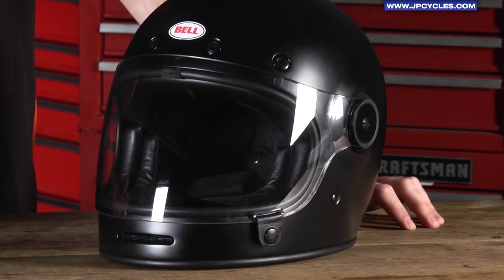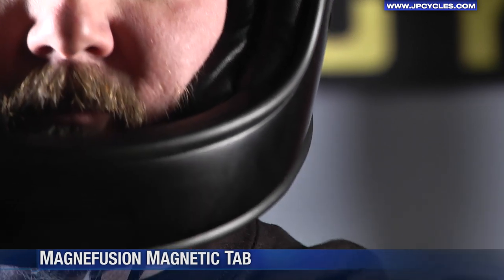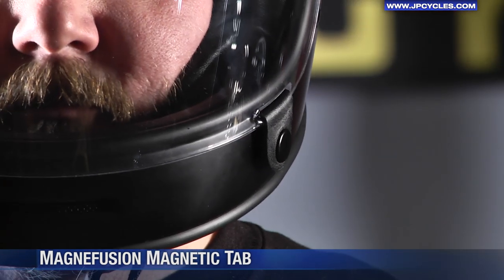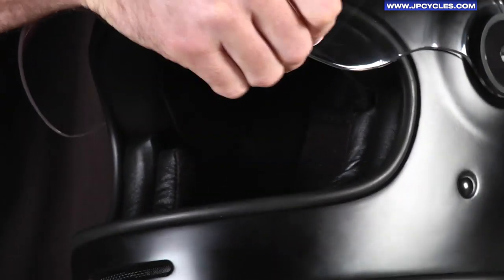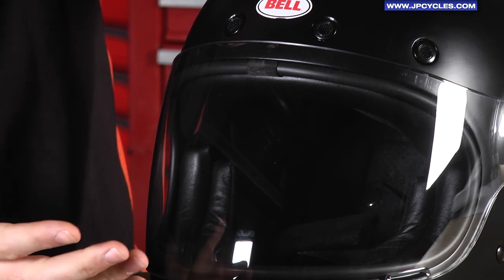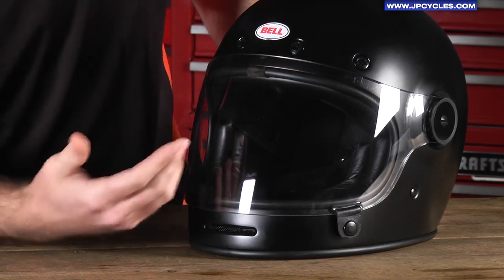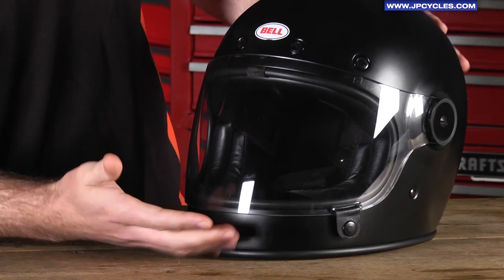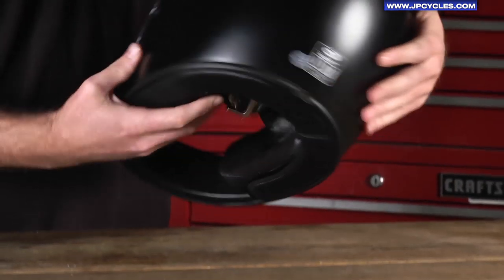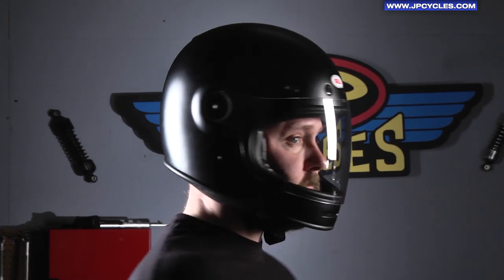Going around the outside of the helmet, some of the new features it has is this Magnafusion magnetic tab for the face shield retention — it essentially helps the face shield stay down while you're riding. It has five vents, so in a retro style helmet normally it didn't have a lot of ventilation, but this one features four forehead vents and one mouth vent, and in the back it's also got an exhaust vent to help get rid of that hot air.